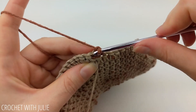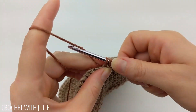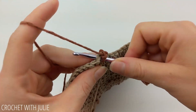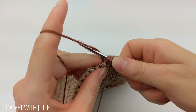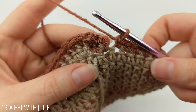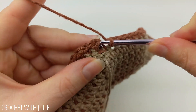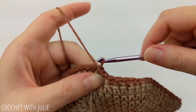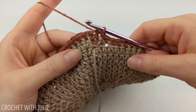Diving right into the first stitch from our last color, we're just going to begin to place one single crochet in each stitch around our row. At the end of your row, you're just going to slip stitch into your first stitch with this new color. From here, we're going to cut and tie off our yarn.